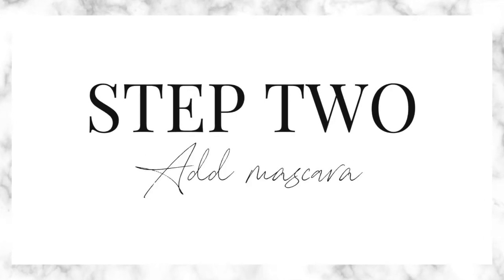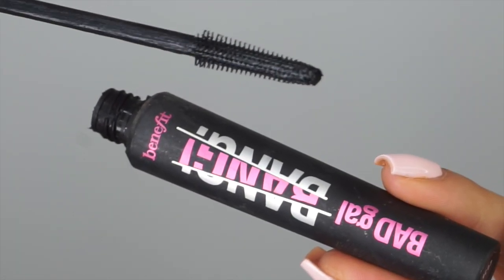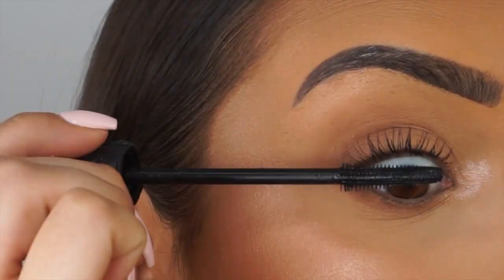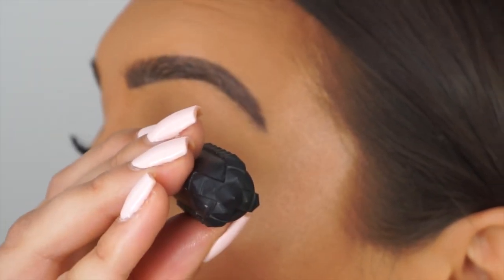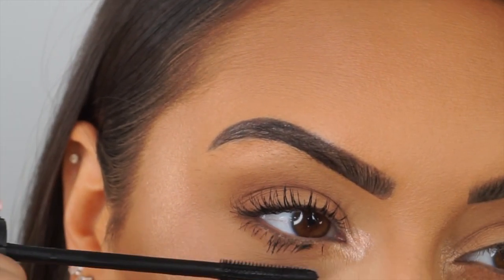Step two is to add mascara to your natural lashes. I'm using the Benefit Bad Girl Bang mascara here — it's so good. Mascara basically clings all the lashes together and it makes your natural lashes blend with the false lashes, so this is a step I highly recommend.